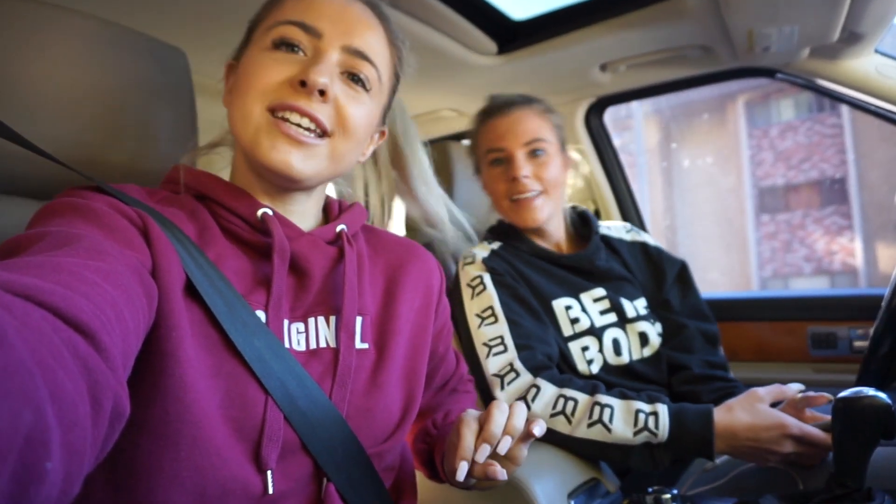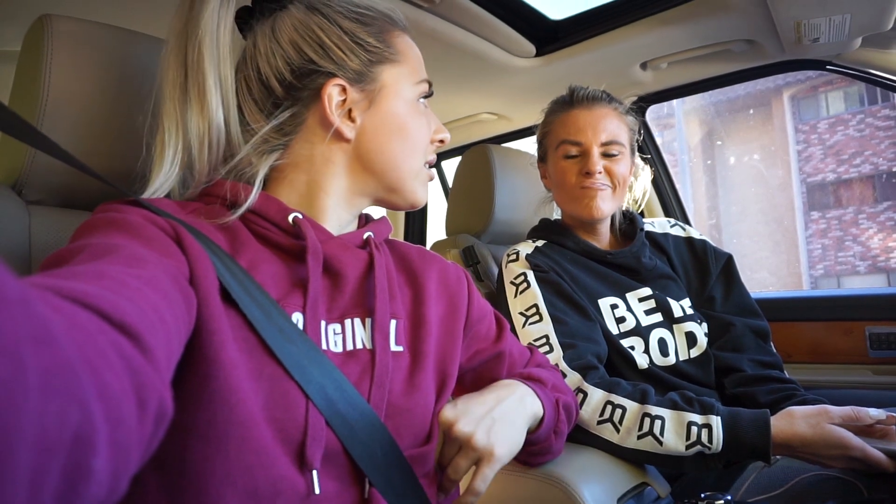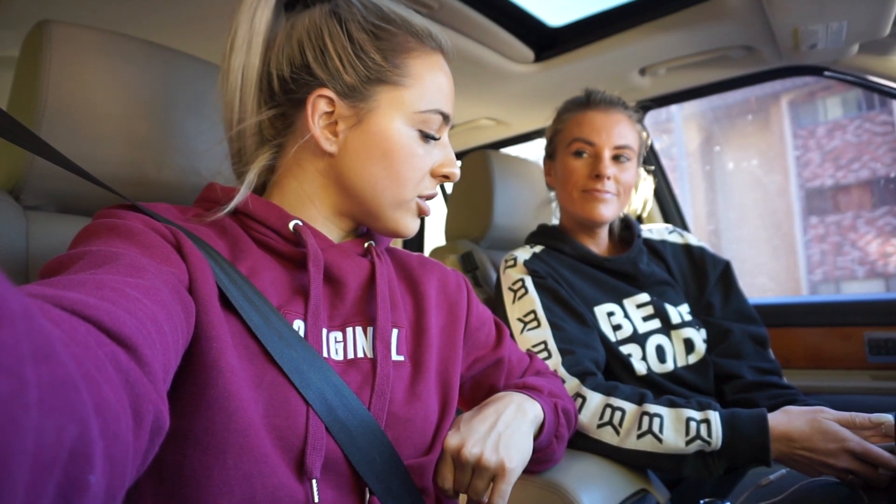Hey everyone, so we just finished walking Running Canyon with Sheena. You would have seen the clips I put up of all the views — it was awesome. We were probably walking for 40 to 50 minutes. I'm going to be doing extra cardio tonight on the stairs to make up for it, and then we're just heading back home to bunker in and do some work for the day.